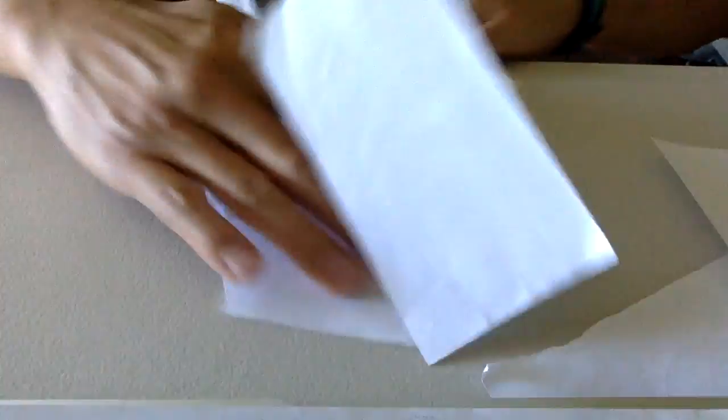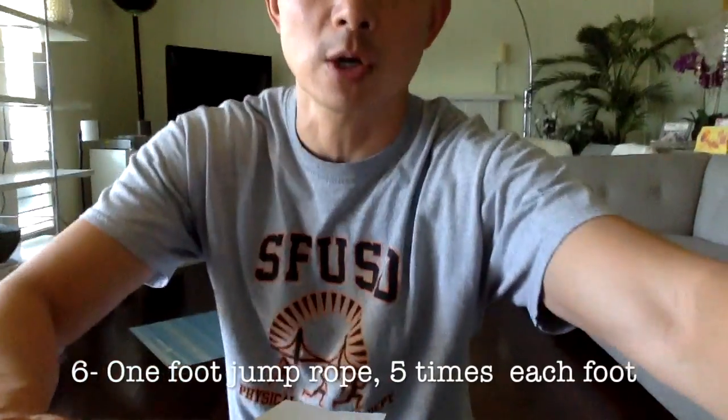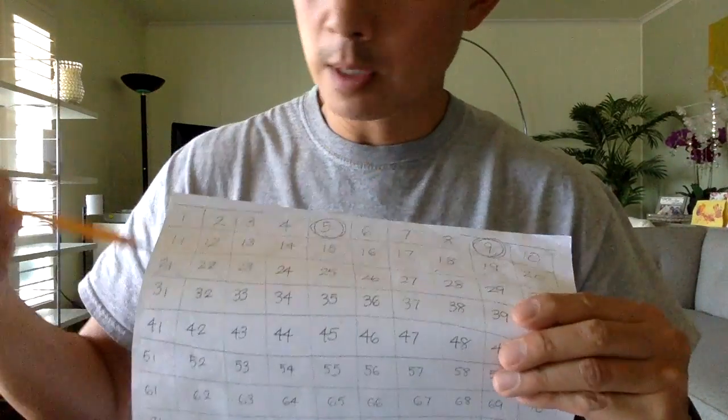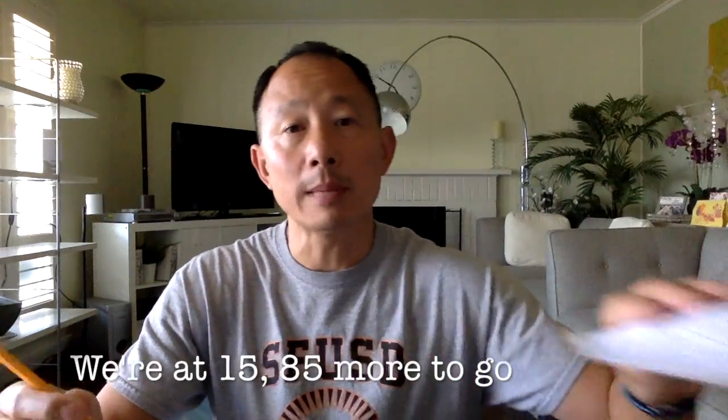Let's keep going — let's try to get to at least 15. Mix my cards up and I choose number six. Number six says one-foot jump, five times each foot. Here I go: one, two, three, four, five — one, two, three, four, five. I'm at nine, so let me count down six: one, two, three, four, five, six — I'm at 15. Let me circle 15.